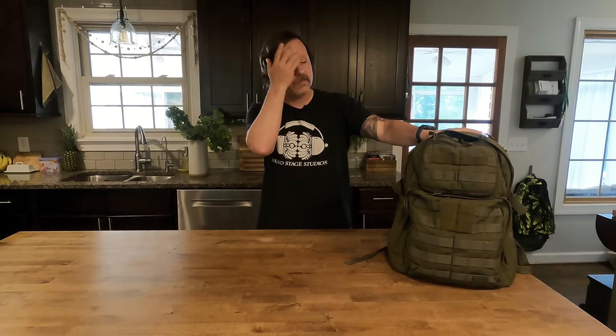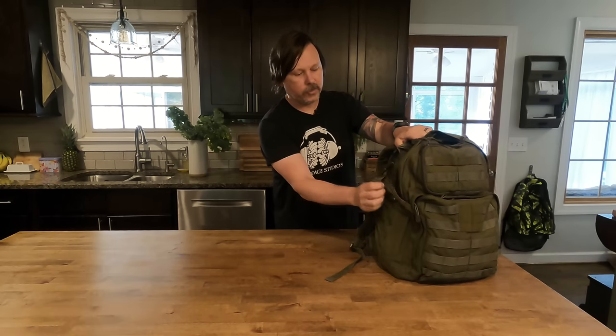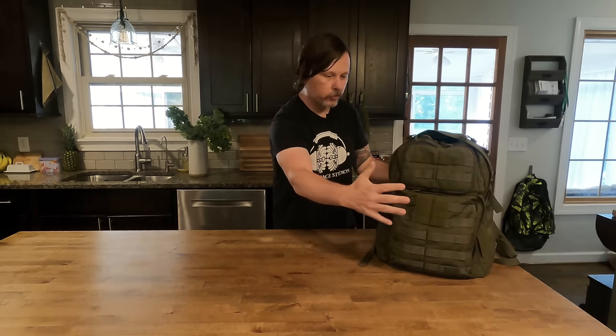This is the backpack I use — a 5.11 Rush bag. You're probably thinking it looks really military or tactical, like it's full of grenades or something. What I like about it is that it's ultra heavy-duty and has a ton of pockets and space. I can just keep adding stuff, and if I loosen the straps on the side, it just grows. It's like Mary Poppins' bag — I feel like I could pull an entire coat rack out of it.